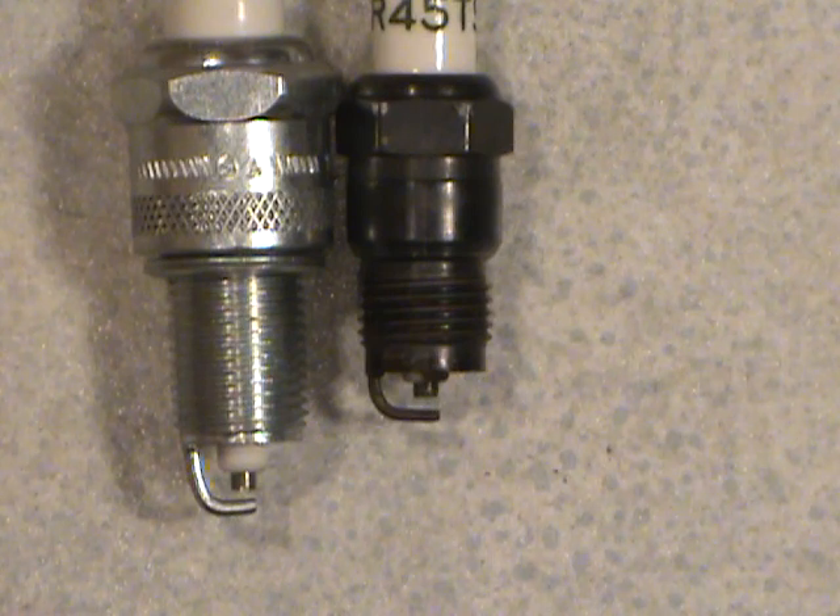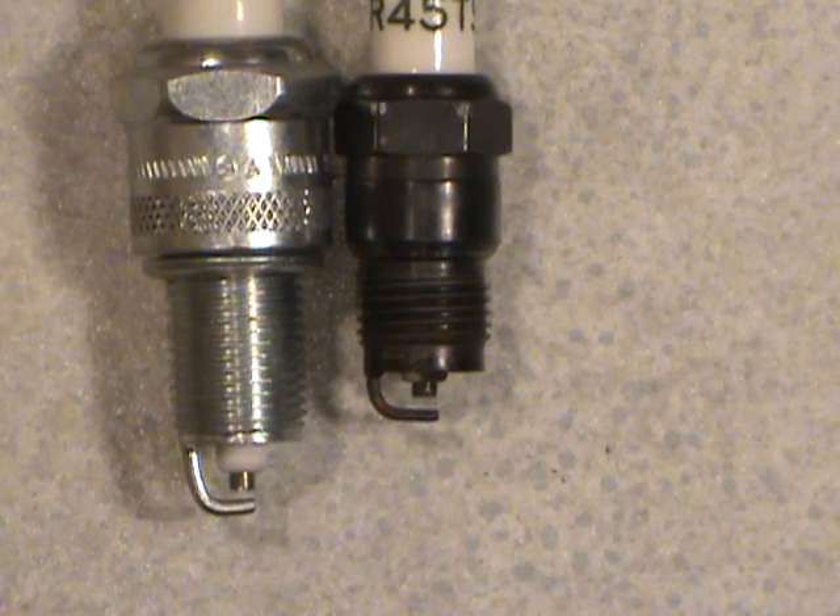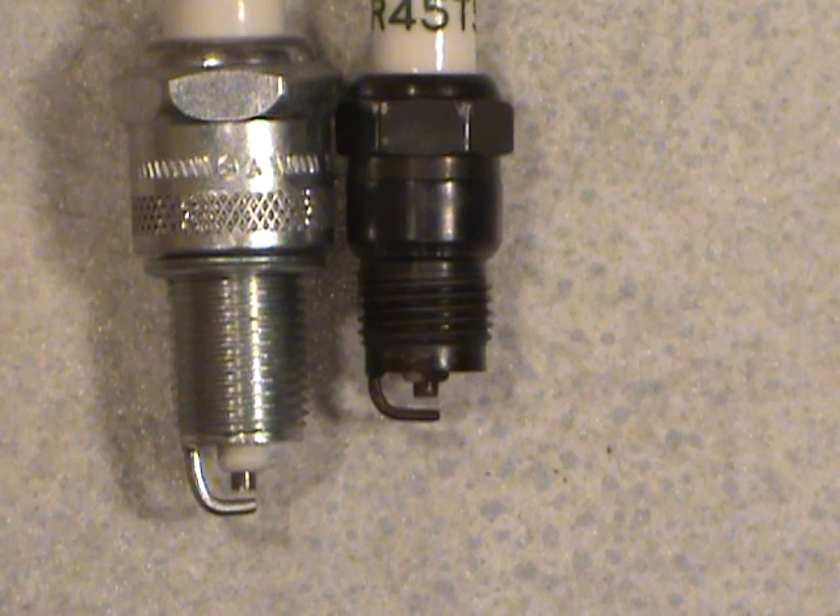I hope you enjoyed what I had to tell you today — a little bit about heat ranges and thread lengths. That's it for today, folks. Take care, have a nice day, and bye for now.